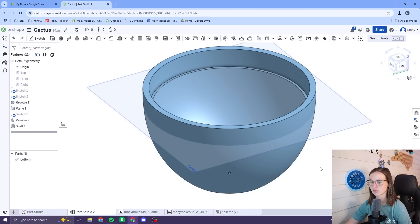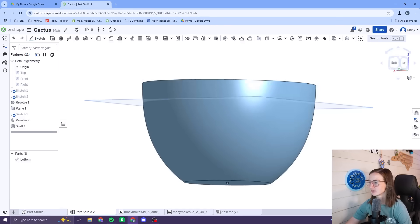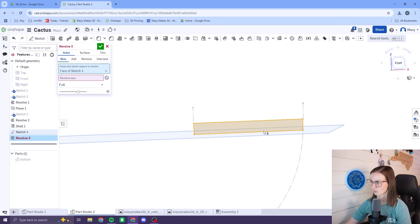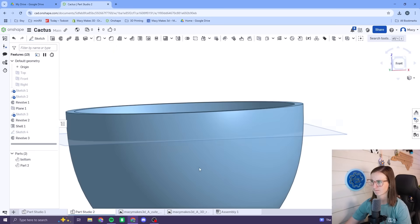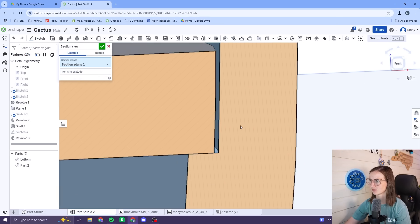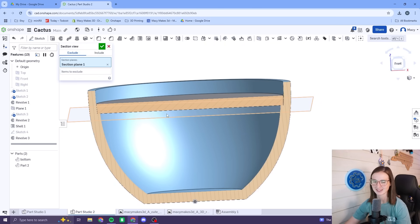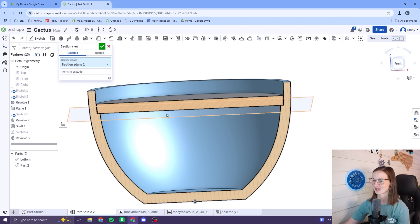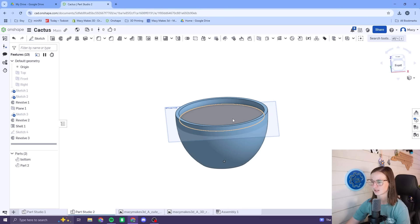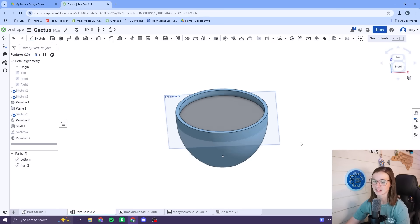A couple revolves later and here we are. All that was left now was to close it off and make the dirt. This would serve as the lid to our container and the base for our cactus to stand on. Beautiful. Lots of revolves with this one so far, but we're getting somewhere. We've got our pot, we've got our dirt — now all we need is a cactus.